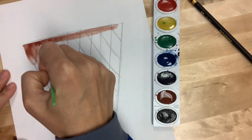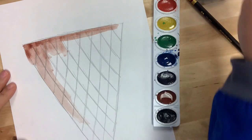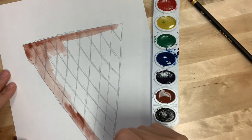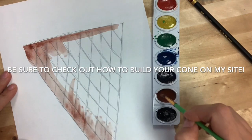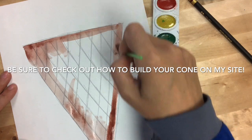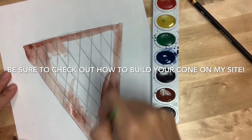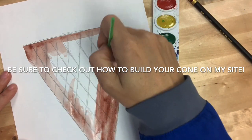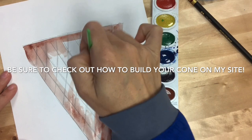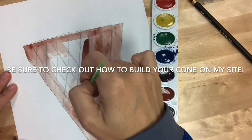We want those lines to see through, so we don't want our paint to be super dark. If you don't like how your lines aren't showing through, you can always go back with Sharpie later and outline those lines. Certain parts can be darker than others to make it look a little bit more realistic. Once you've finished painting this cone brown, we're going to wait for it to dry and cut it out for our next lesson tomorrow. See you later, Gators!